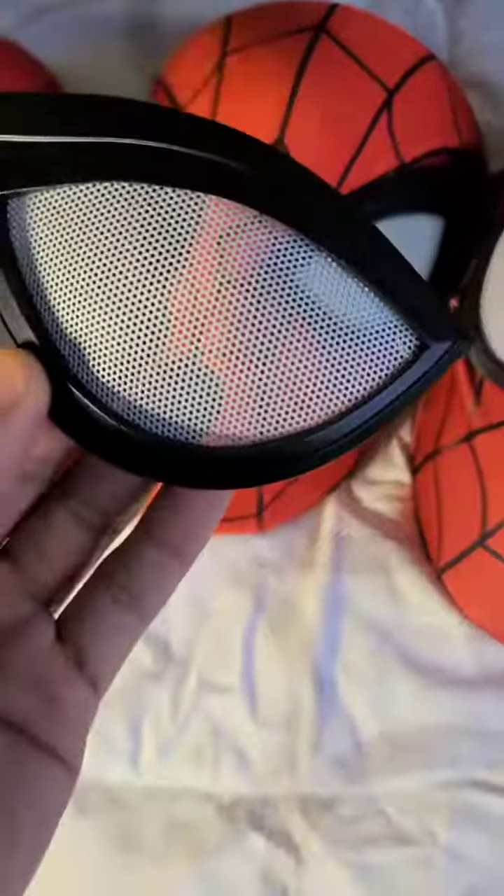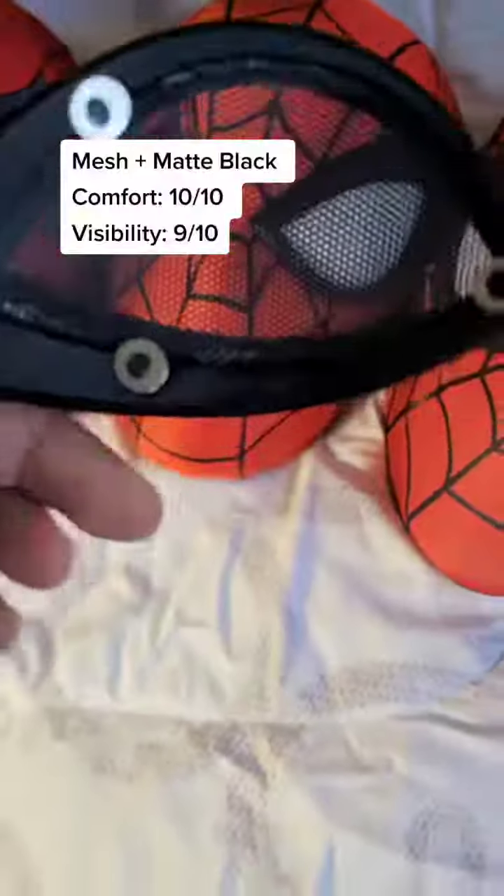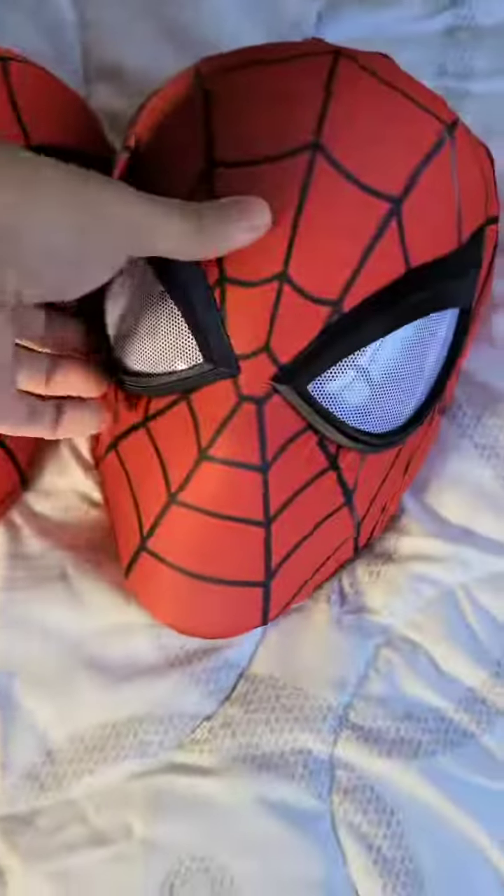Next we have my go-to, the domed lenses. This one is easily the best visibility out of everything that I have, and we can get into why later.